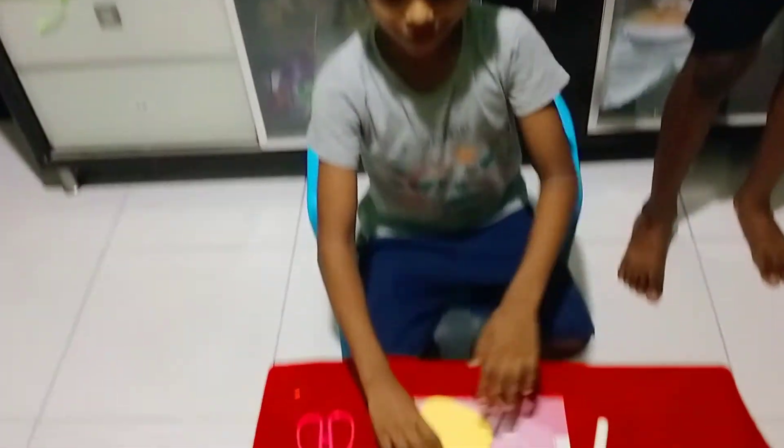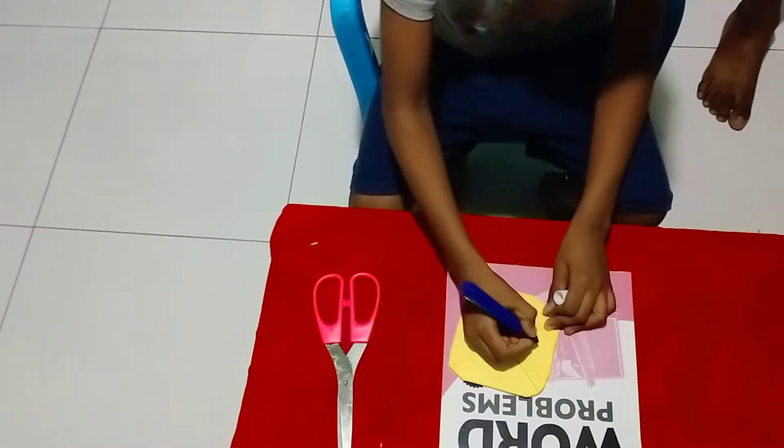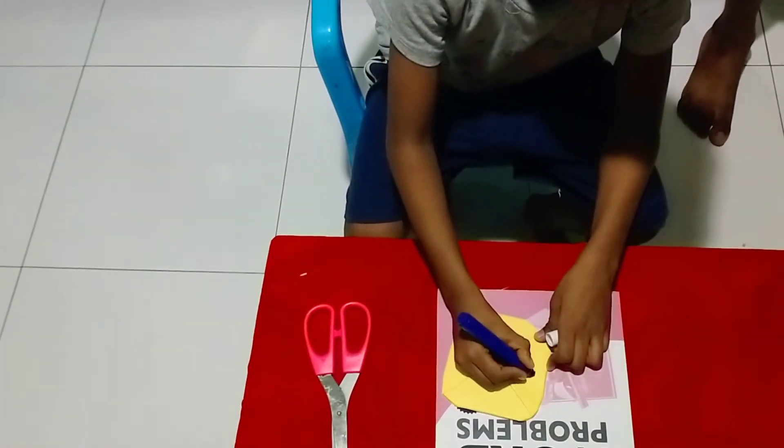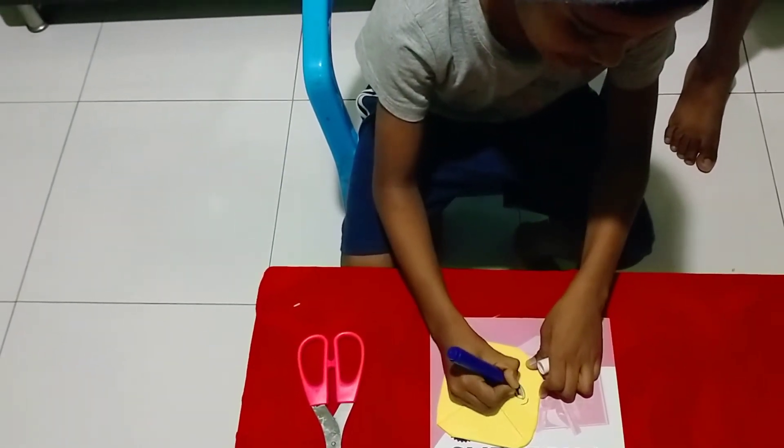And if you want an emoji, you can draw any emoji you want. I'm going to draw this emoji. What is that? It's a scared emoji.